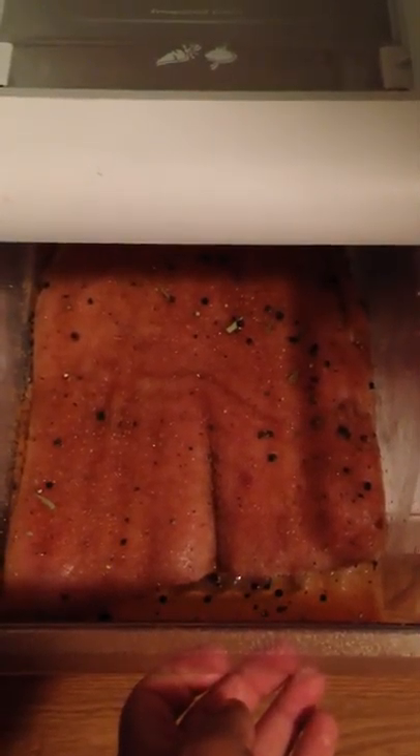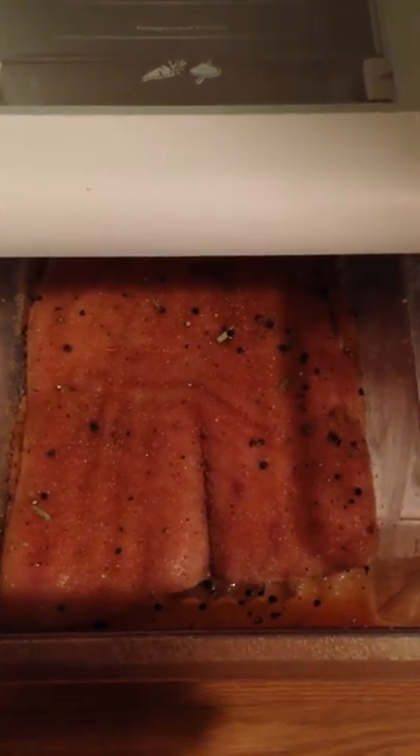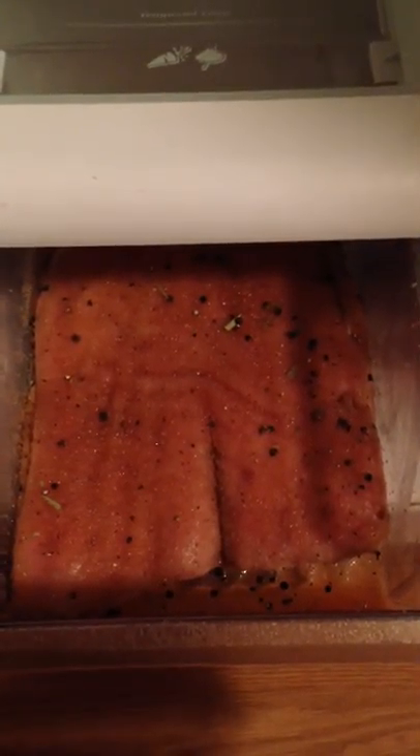I have stuffed it into an ox bung, which is the largest portion of the ox intestine, and I've also sprayed the outside of the ox bung with the white bloom bacteria so it'll get that nice natural bloom, which will keep the bad mold and bacteria out and also regulate the moisture levels as they leave the capicola. I'm going to ferment this for probably eight to ten weeks, or until it loses 30% of its original weight.